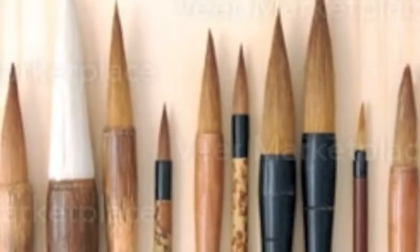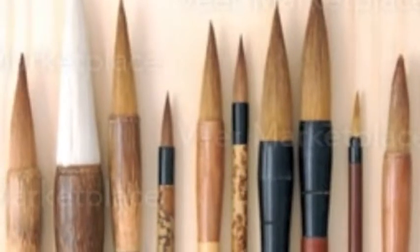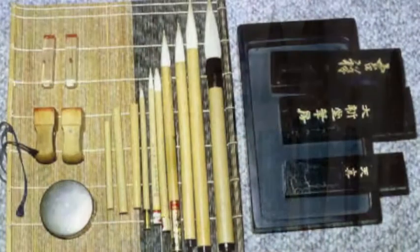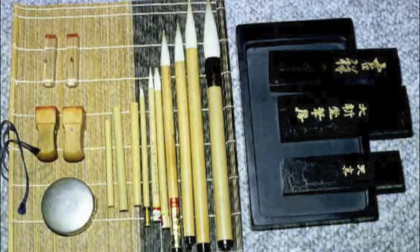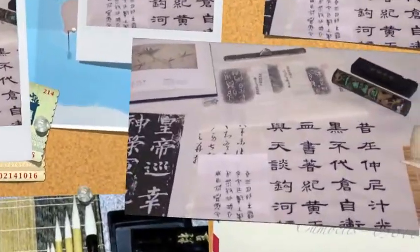Chinese calligraphy brushes come in a variety of sizes and are often sold in sets of varying sizes to ensure a calligrapher will have a brush size suited to his writing purpose. Chinese calligraphy brushes usually have bamboo handles with sheep and pony hair bristles. In some cases, cow horn or bone is used on higher end calligraphy brushes.